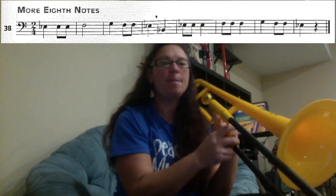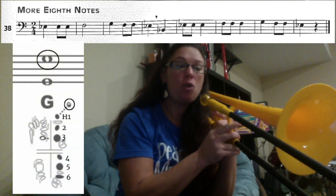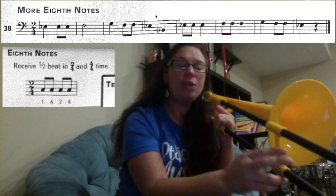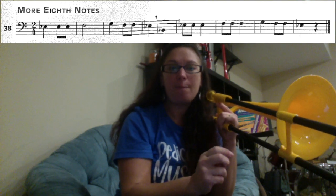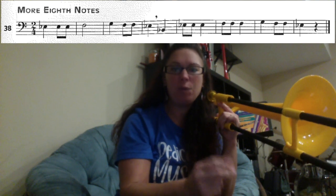We're going to learn how to play song number 38: More Eighth Notes. On this page we have the new note G, and we also have eighth notes. When you see two notes connected and they're colored in, that means you're going to play half of a beat. In this case you have two connected, so you're going to play two notes fast and it's got to be even within a beat.